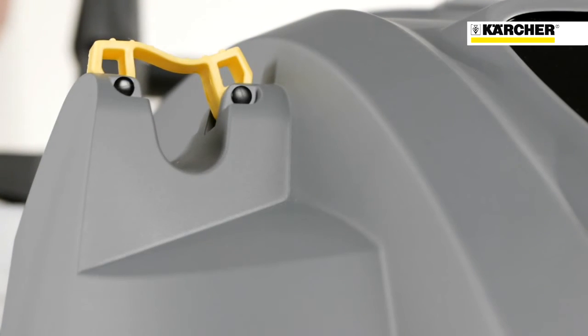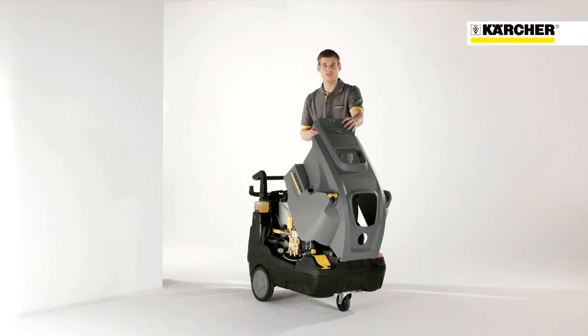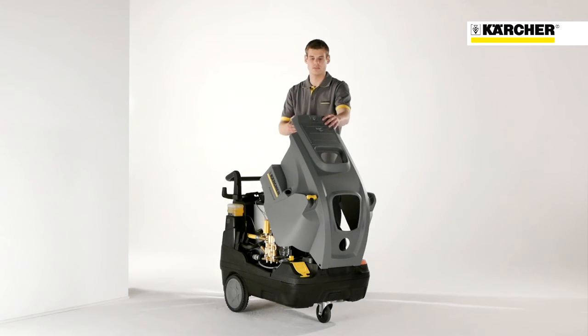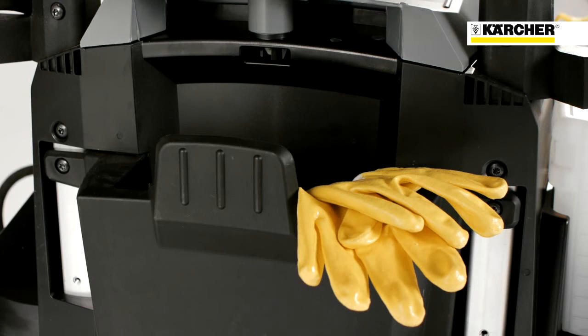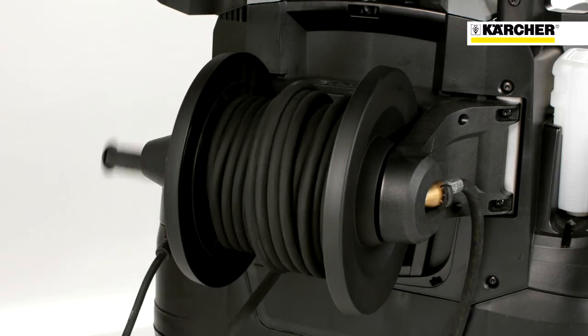Due to an easy and sophisticated storage concept, setup times can be reduced. Under the cover, there is also an accessory compartment for nozzles, dirt blaster, manual and other things. At machines without hose reel, there is another storage space for additional accessories like RM110 bottle, tools and other things. This guarantees that the user is equipped with everything needed for his cleaning task. At machines without a second accessory compartment, an easy-to-use hose reel is installed.